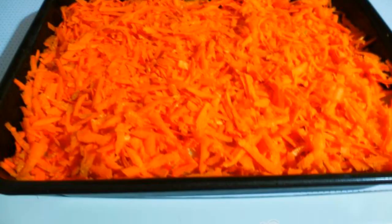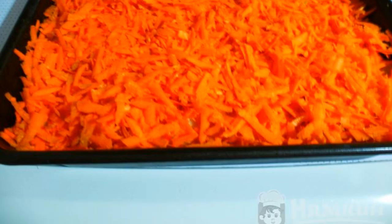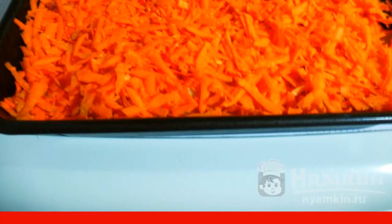Grate the carrots on a coarse grater, spread evenly over the potatoes. In a preheated 180-degree oven, send the dish for 30 minutes.